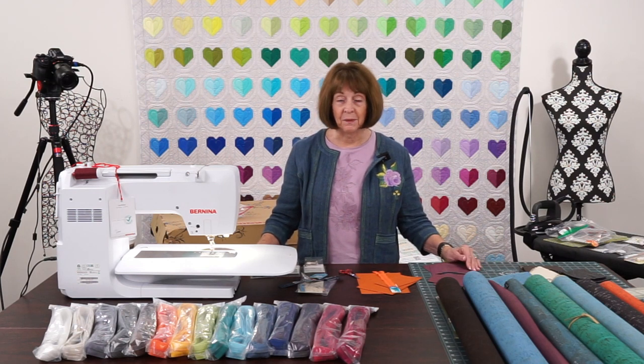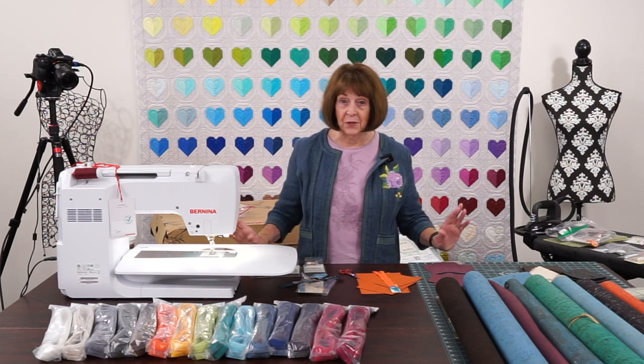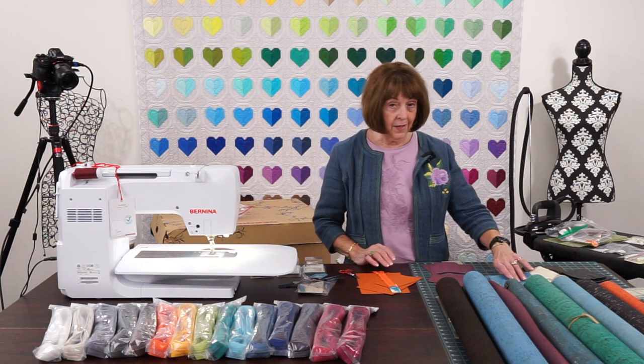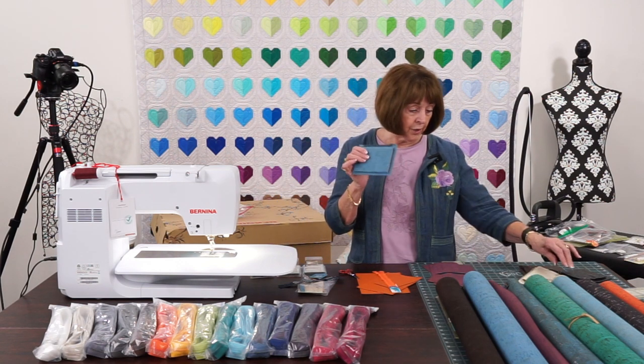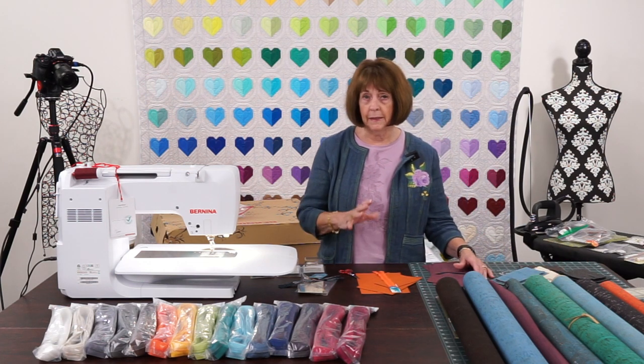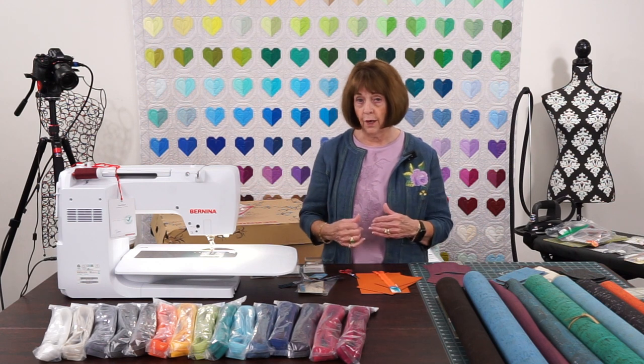Hello everyone, it's Linda from Linda's Ease in Arlington Heights, Illinois, ready for a good project today. We are going to have a lot of fun with these little cork zip pouches, little wallets, gift items — some really quick and easy things that you can do for yourself and for others.